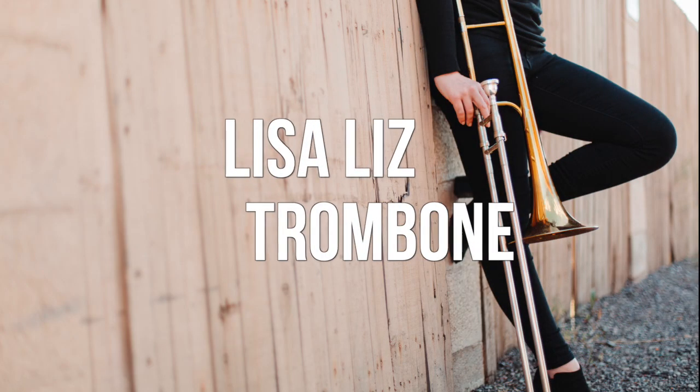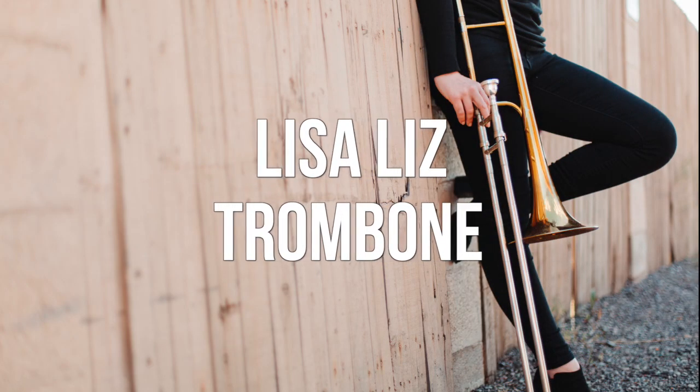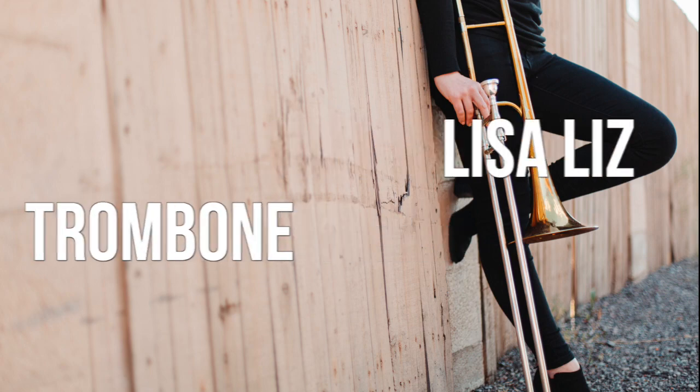I've also gotten a lot of DMs from you asking about my process and how I'm making my multitrack videos. So in this video today I'm going to show you how to make multitrack recordings using only a Shure MV88 microphone and an iPad. If you want to know how to do it, this video is for you.